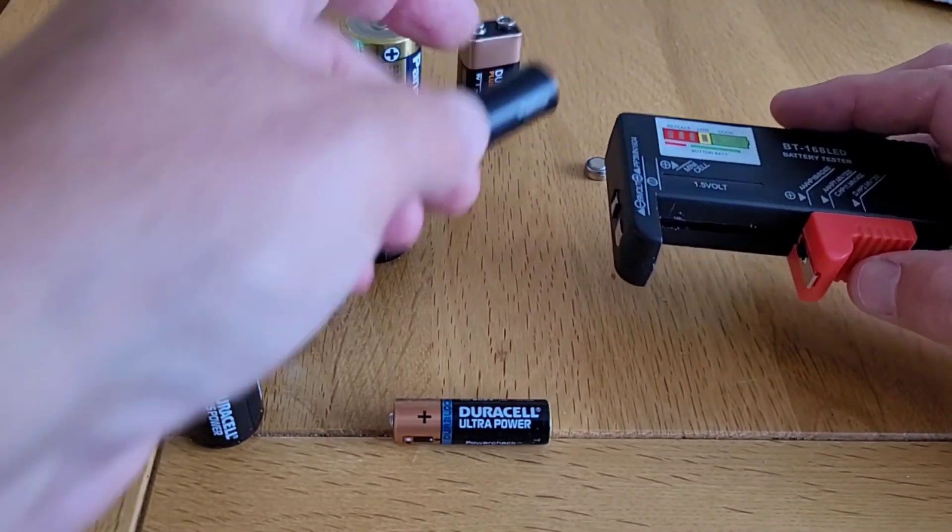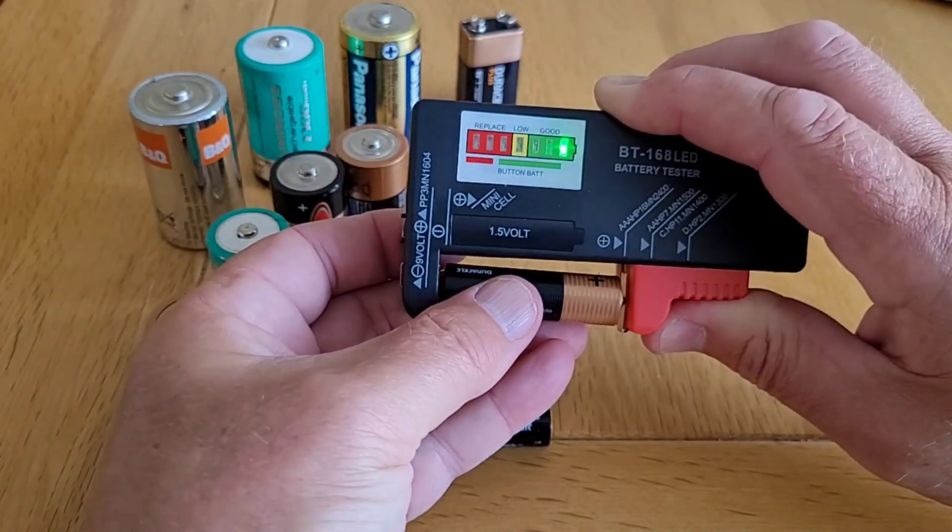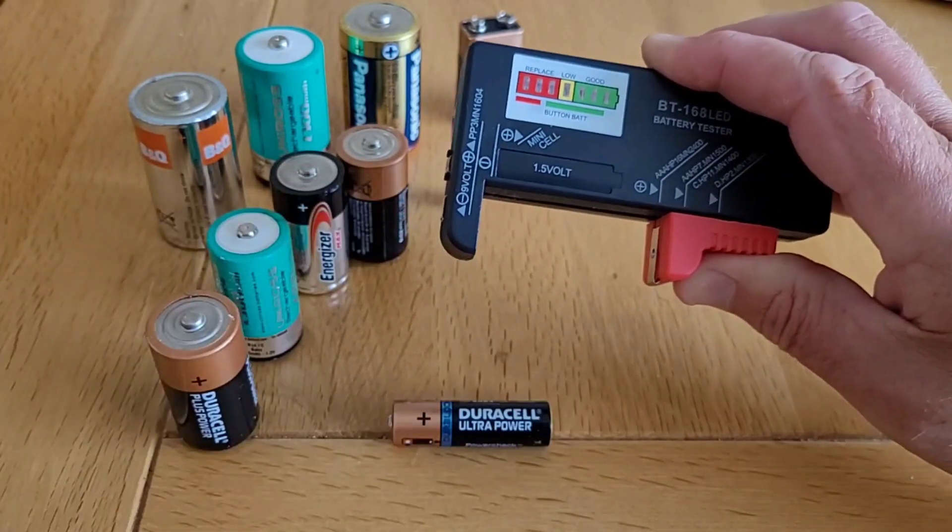Using it couldn't be any simpler. You simply put the battery you want to test in between the jaws, positive to red, negative to black, and an LED lights up telling you how good the battery is.